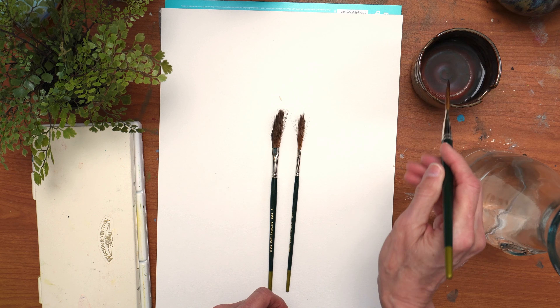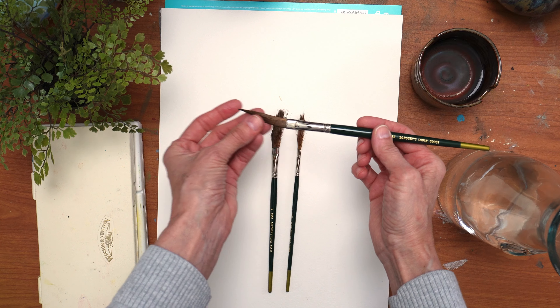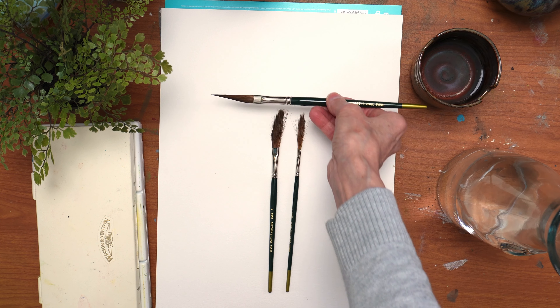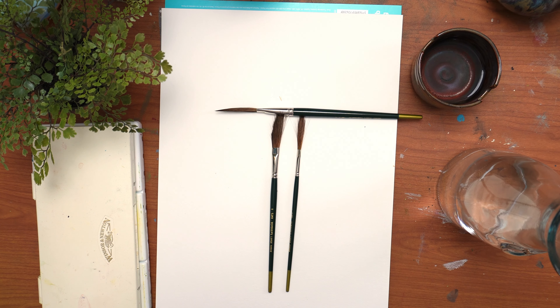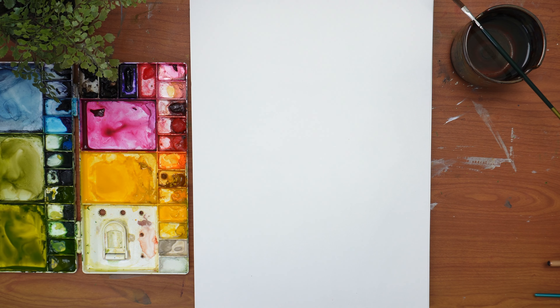I'm going to get this wet here for you and show you they come to a really nice fine point. These are often called sign writer brushes because sign writers like to use them so much. But I have a way of painting with these that is super fast and super easy that I think you're going to enjoy.